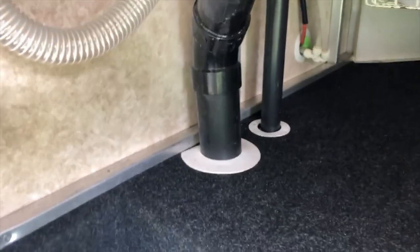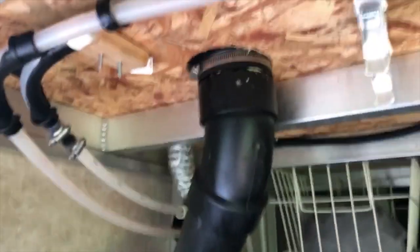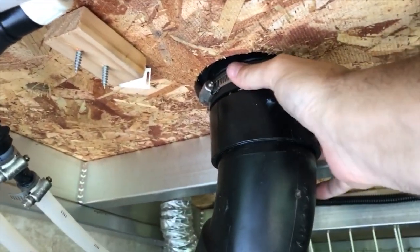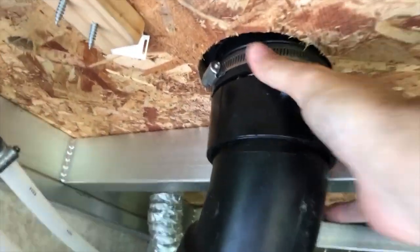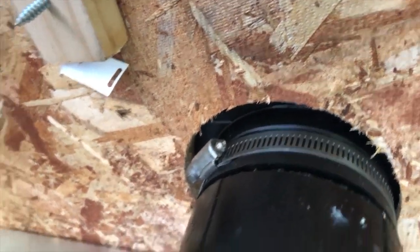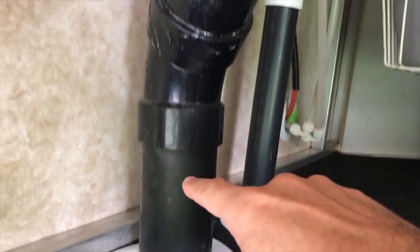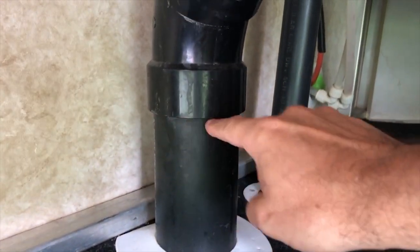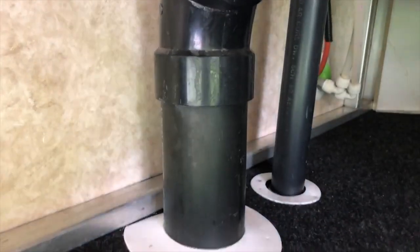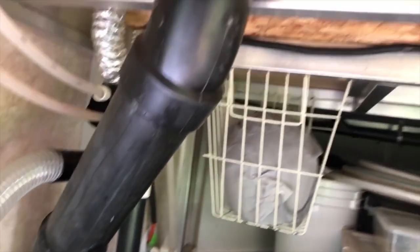Here's the sewer pipe — it goes right up in here. This is actually just a cap that's screwed on; it doesn't go anywhere. If you can get close enough you might be able to see the floor underneath it. My goal is to cut right about here, put that cap on, and build the rest of the plumbing system up in this direction. That cap came off with relative ease — let's see how the rest of the project goes.